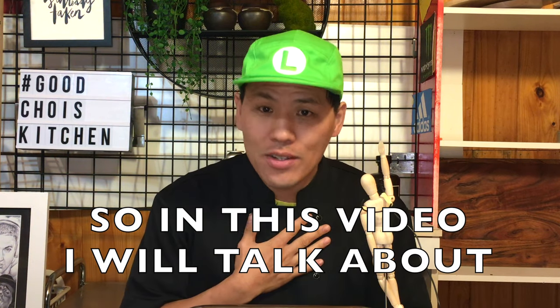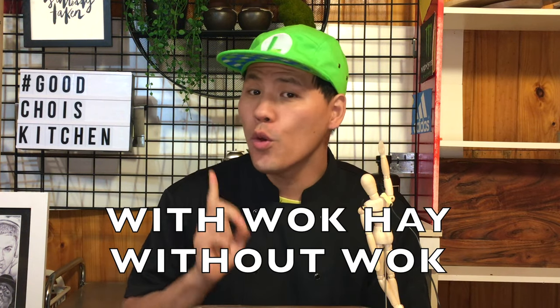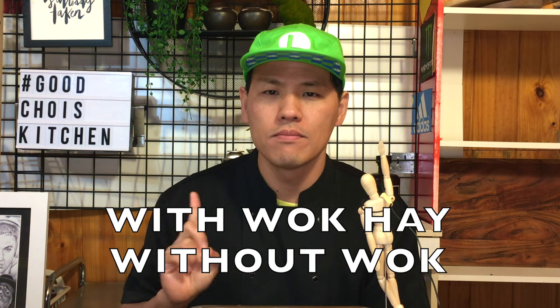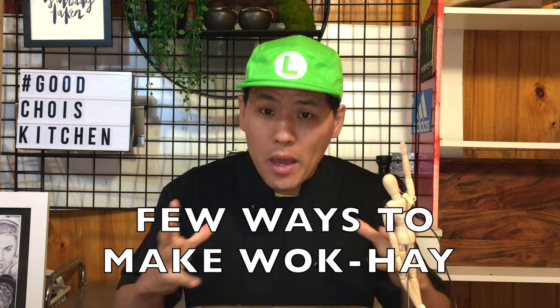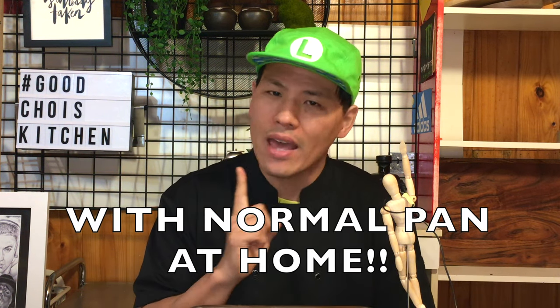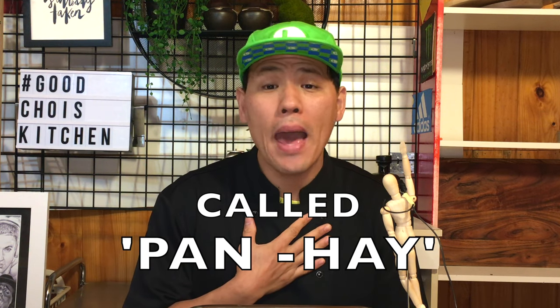So in this video, I'll talk about how to cook food with wok hei without the wok. Is it possible? Yeah, easy! Actually, there are a few ways to make wok hei with a normal pan at home, which I call pan hei.